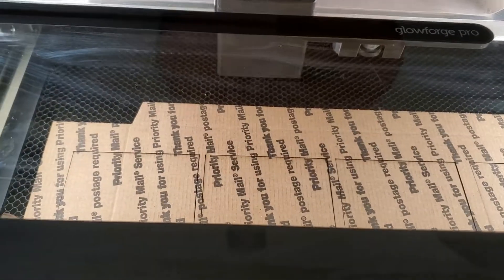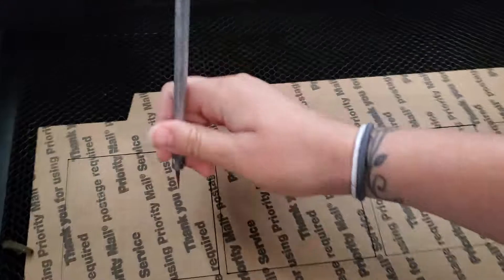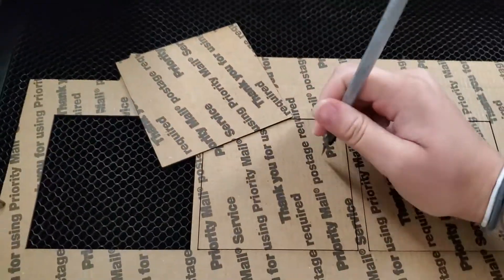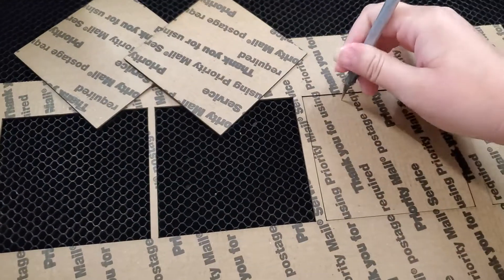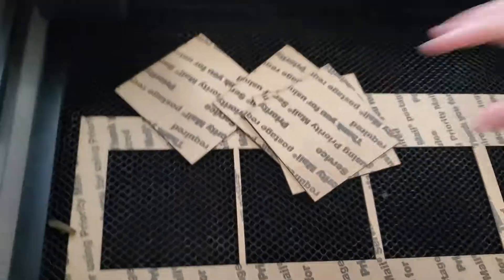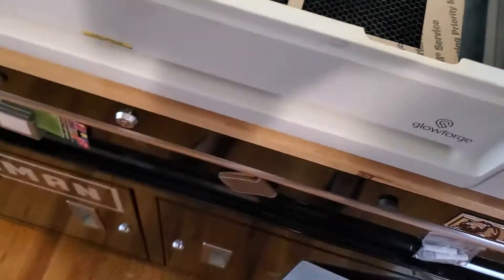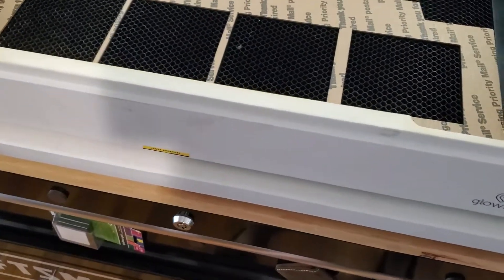Let it re-home. Alright, so now I just remove these cutouts from the jig. My little slate coasters are ready to go.